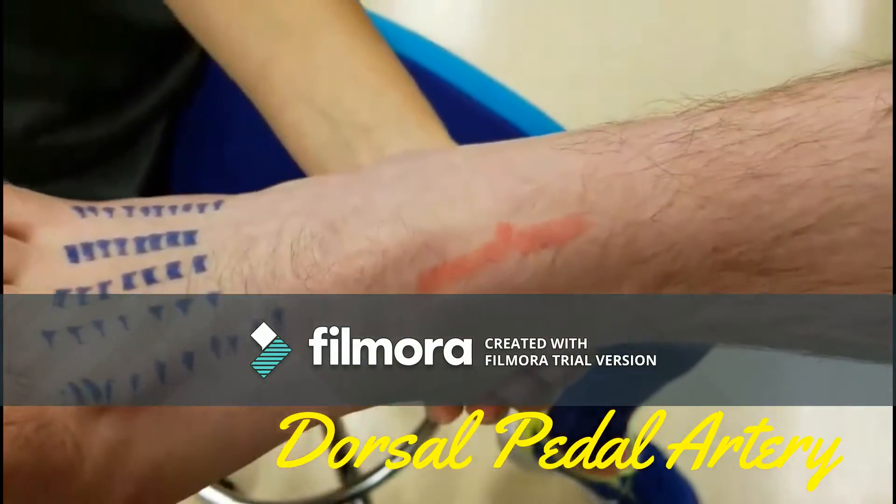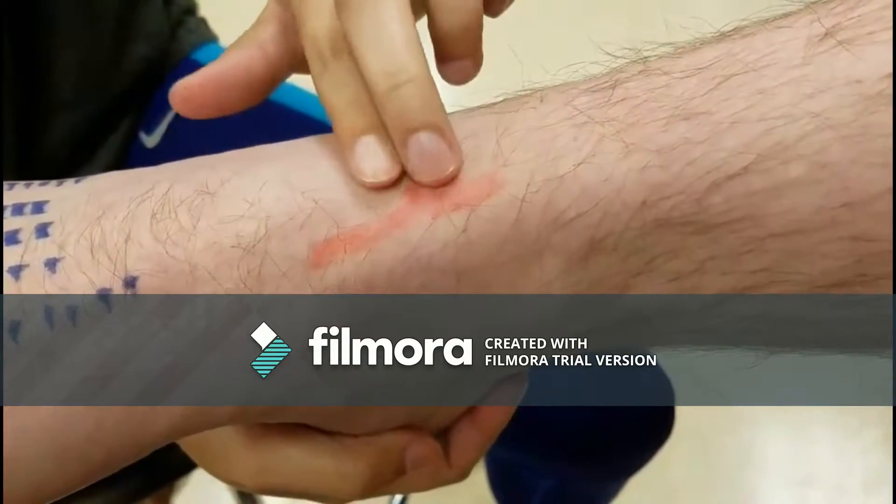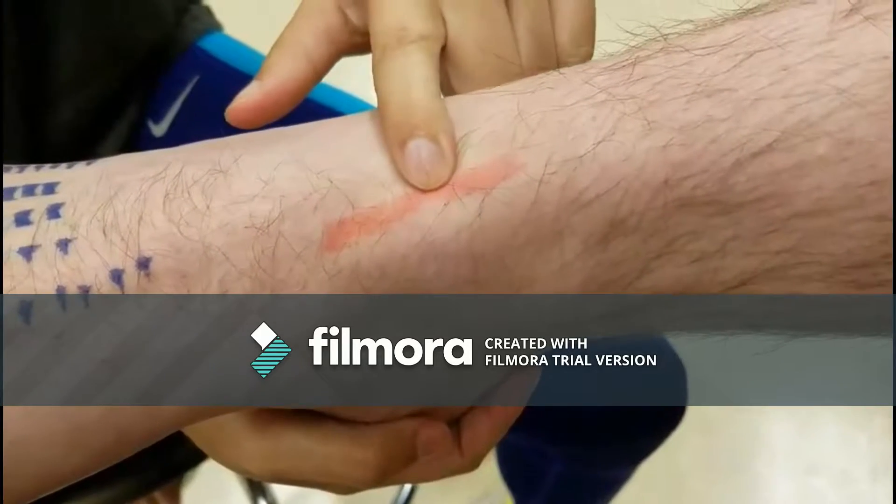Dorsal pedal artery lies between the extensor hallucis longus tendon and the dorsum of the foot. It is absent 12–15% of the time. You should feel a heartbeat.